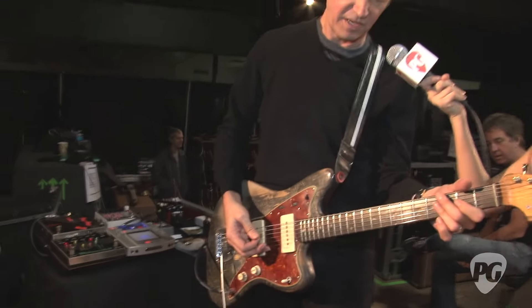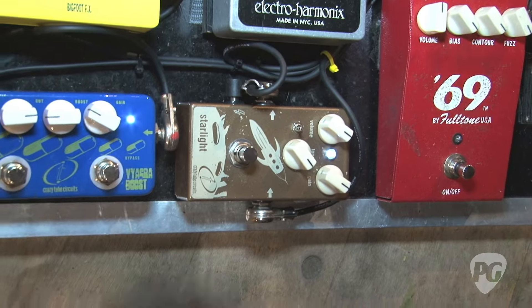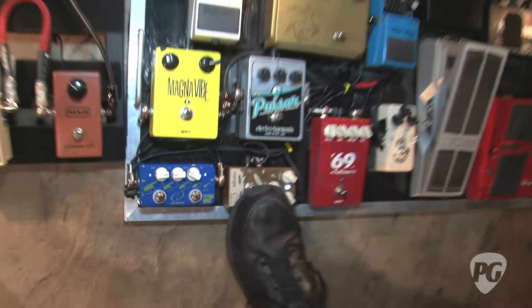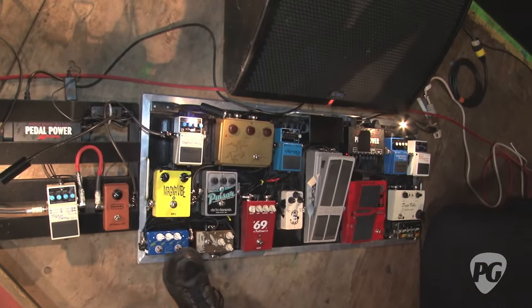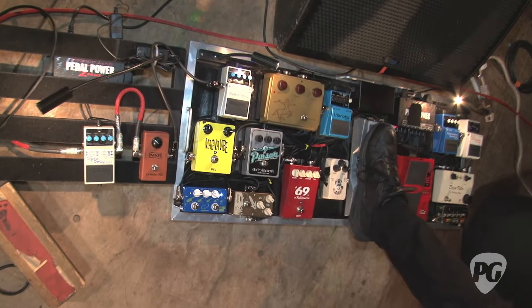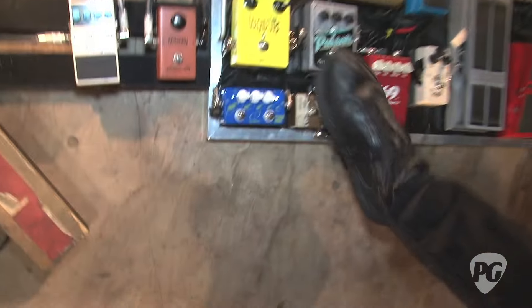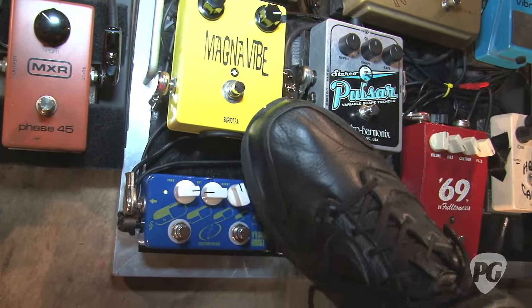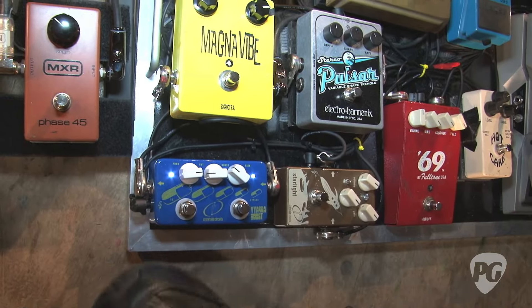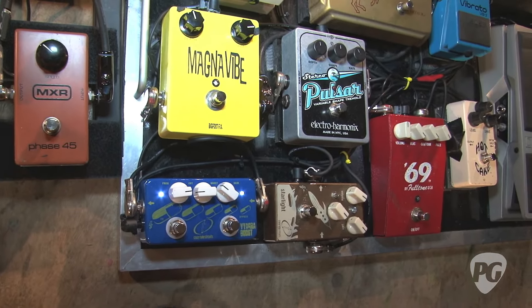This is a Greek pedal by Crazy called the Starlight — it's kind of a distortion, much like a Rat but a little bit better. This is their Crazy Clean Boost, which I really like — it's almost as good as the Allen Yee Clean Boost, but the reason I'm trying it now is because it has a parametric EQ function. I have it all thinned out if I want to.